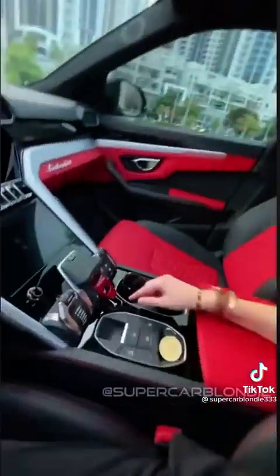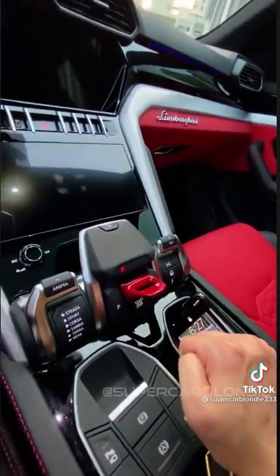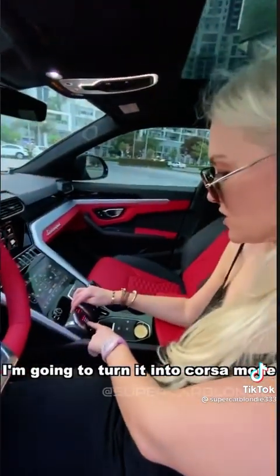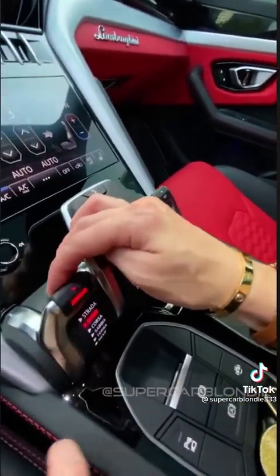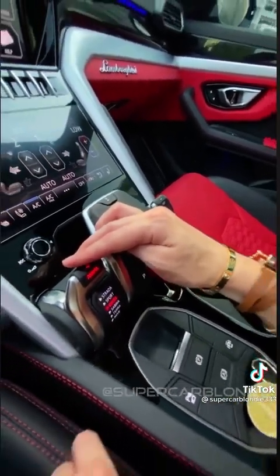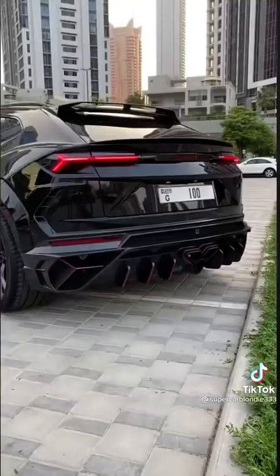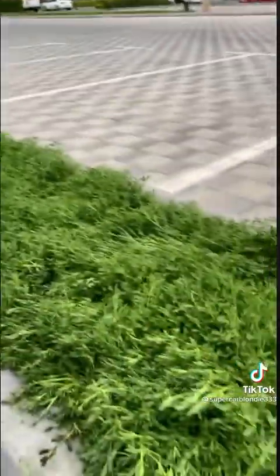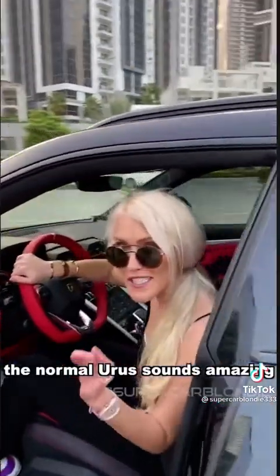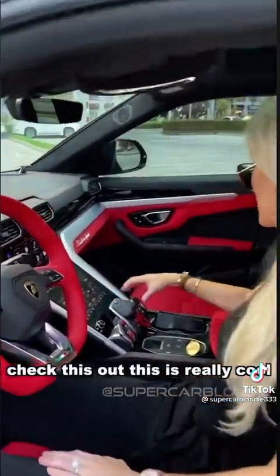This little latch goes up — start button. Now I'm going to turn it into Corsa mode; you've got six modes here. It immediately opens up the exhaust. Head around the back — the normal Urus sounds amazing, this sounds extreme. That is crazy.